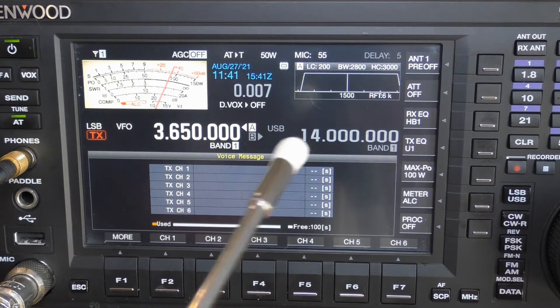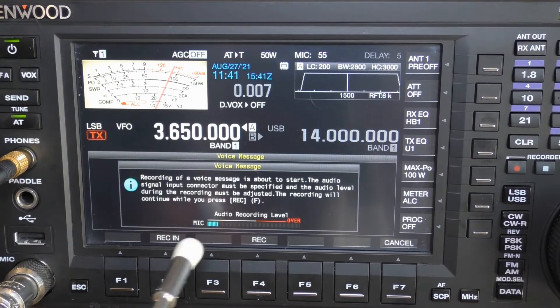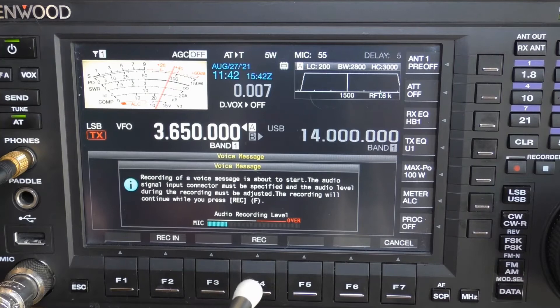We're going to press and hold the function key associated with channel 1. This brings up the voice message screen and you can see that as I'm talking, my microphone level is moving — so that's good. Just to make sure there are no problems, I am on 80 meters and it is the middle of the day. I'm going to turn my power down to 5 watts so I don't accidentally bother someone out there. When ready, press the REC button and record your message.